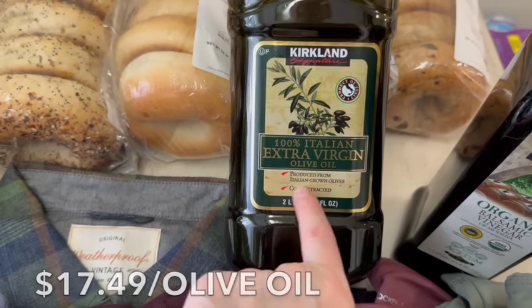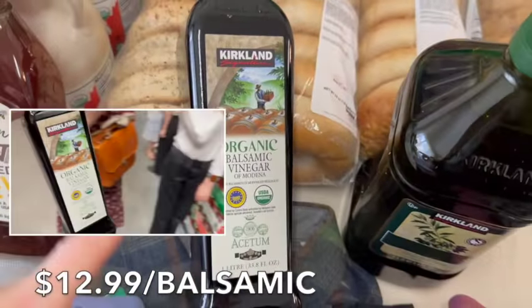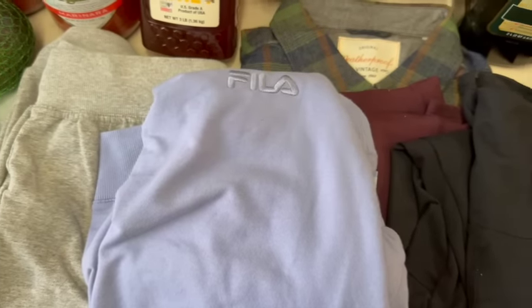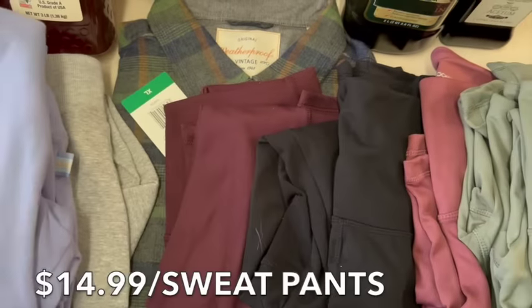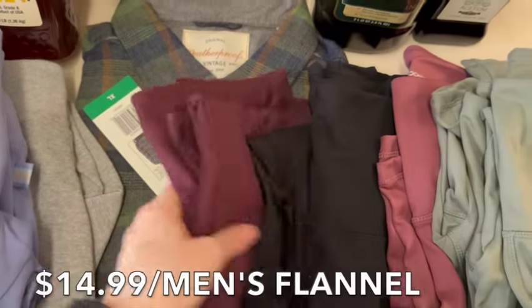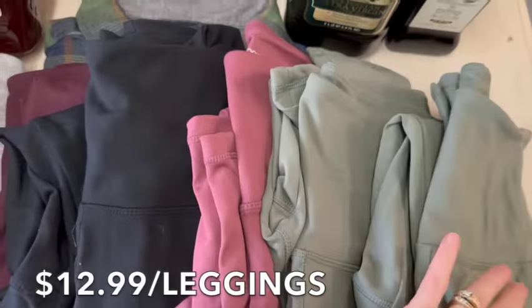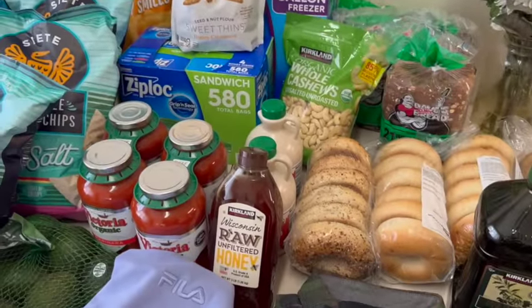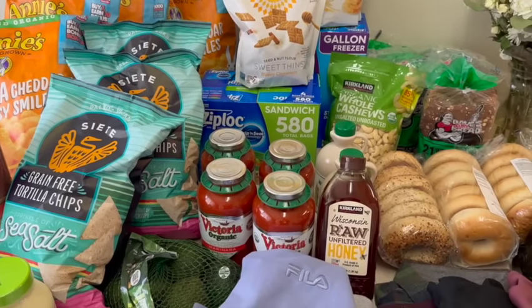We got organic balsamic vinegar for the caprese salad and for the kids to make dressings. We also picked up some clothes — sweatshirts, sweatpants, a flannel for my husband, and workout pants. Overall for everything in this haul, I think we did extremely well and got a great price on a huge amount of food.